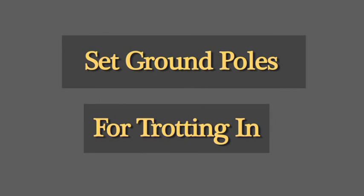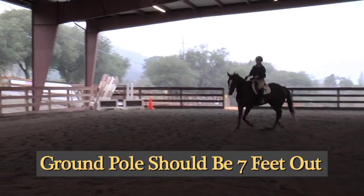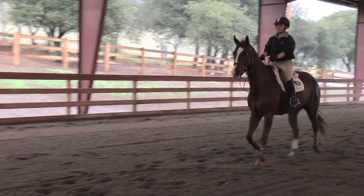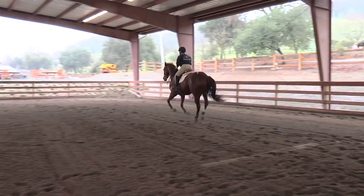Another exercise you can do with ground poles is to set a ground pole and trot into your jump, because the point of the exercise is to teach the horse to come in very collected on his hocks, sit in the space between the ground pole and the jump, and then jump up and over the fence being tidy and careful in front.